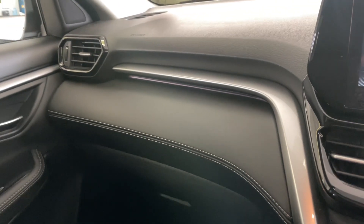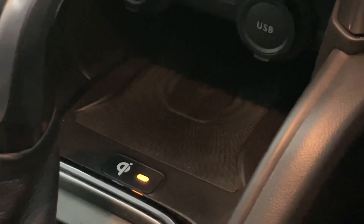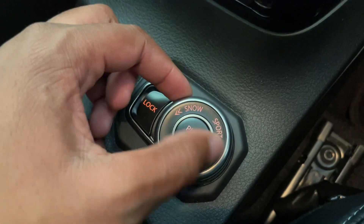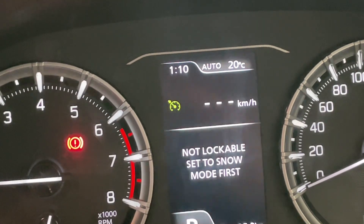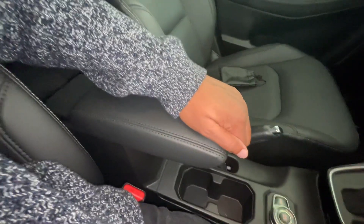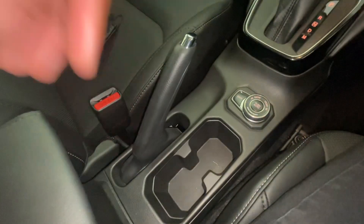The leatherette interior in the GLX models is stunning and features ambient lighting as well as wireless charging. The car comes with handy driving modes — snow, sport, and auto — allowing the car to intelligently select the right mode based on your driving environment. You get an adjustable leatherette-covered armrest with tons of storage and two cup holders. The handbrake is the one thing screaming 2004.